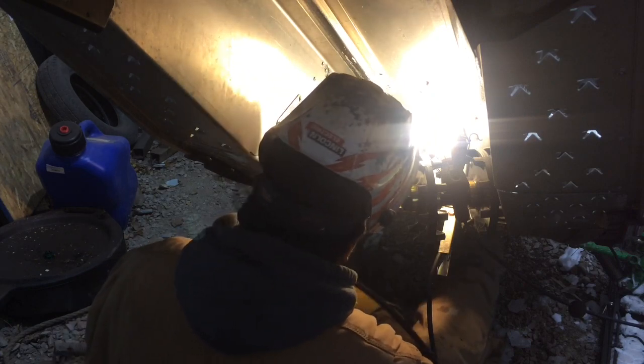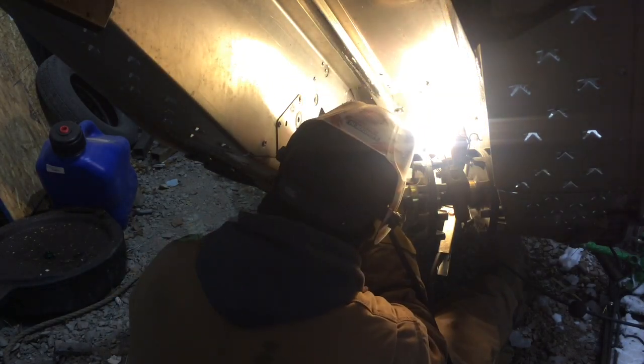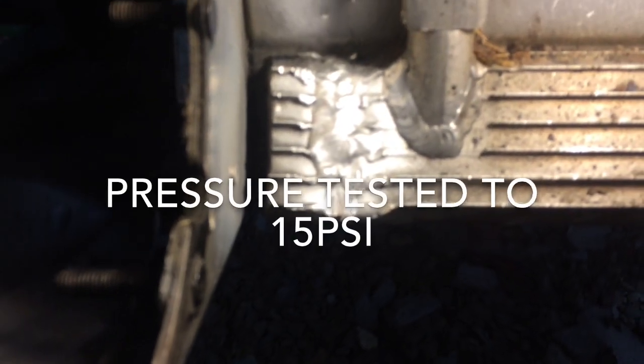Tack the bottom first, then the top. Alright, so here it is — all welded up now, up on the top and down there. Pretty good.